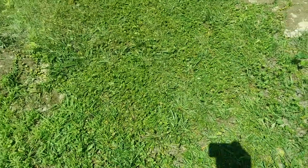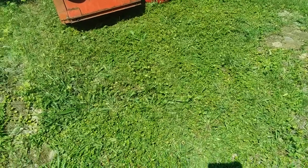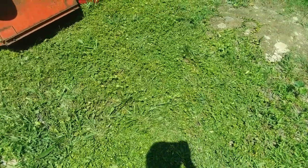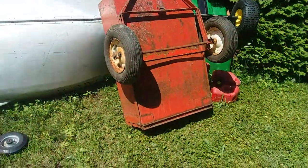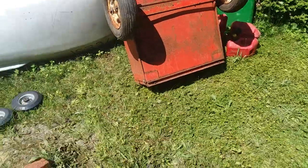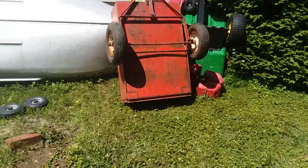Hey guys, Ricky here, welcome back to the John Deere garage. I finally have something to make a video on. I just got this thing today — I'm going to be doing a video on a little Simplicity trailer. There's a story with it: I got it off my uncle who was cleaning out his garage.